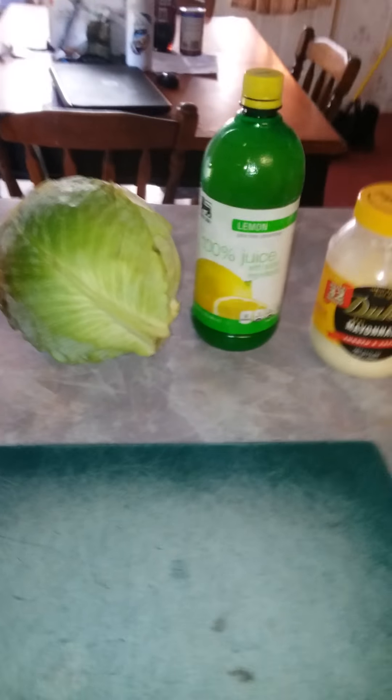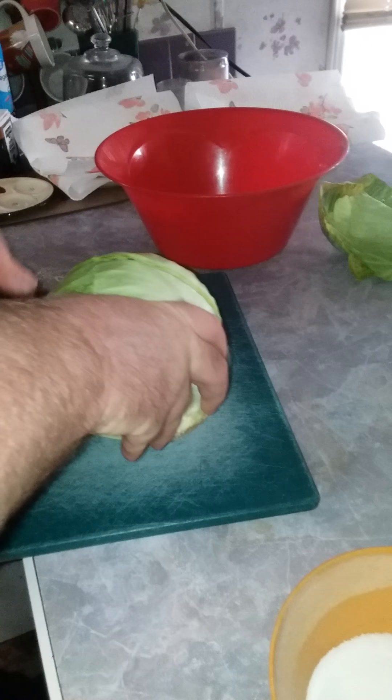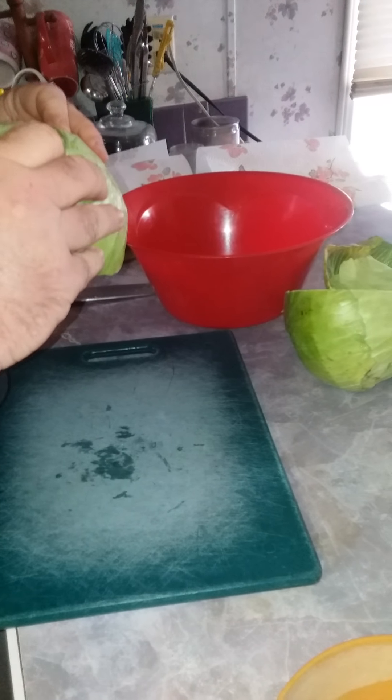David is going to prepare some homemade slaw. The ingredients are cabbage, lemon juice, Duke's mayonnaise — always the best — sugar, salt, and pepper. David's cutting the cabbage up now.